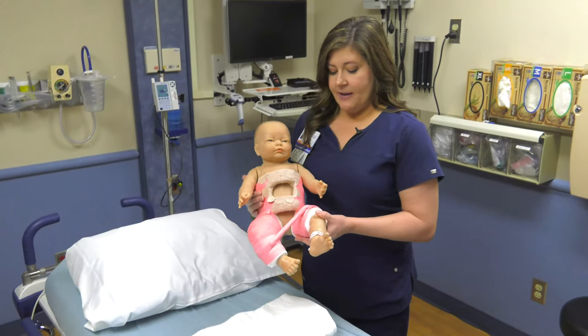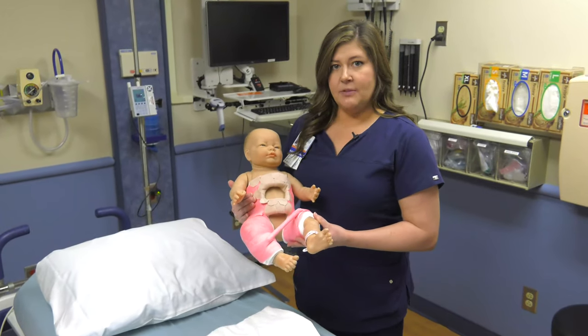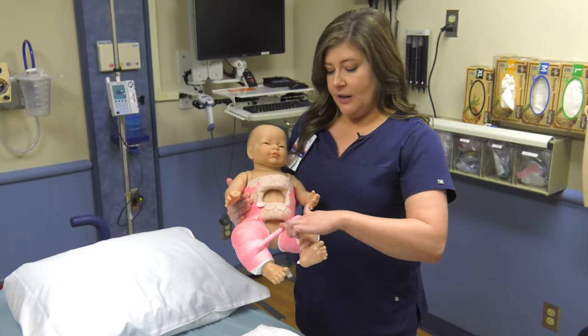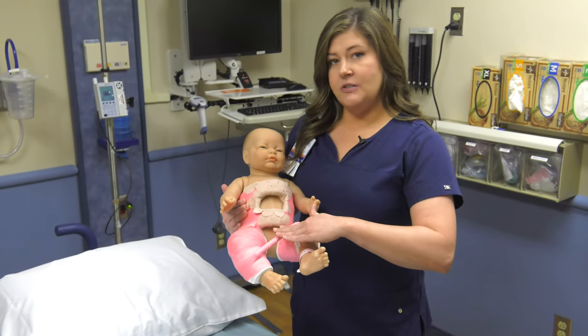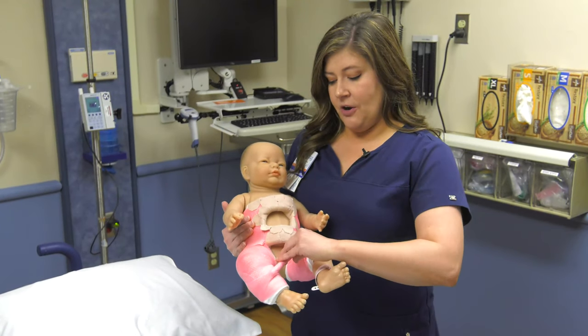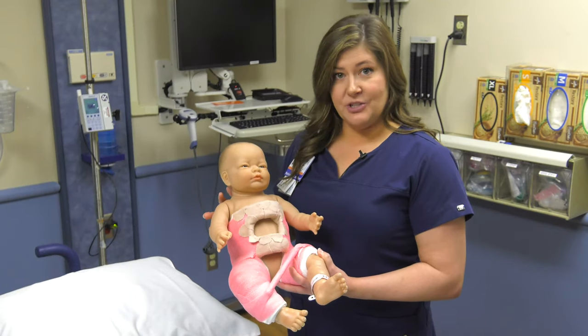This cast demonstrates a spica cast that's a little bit different than Emily's — Emily's did not have a stabilization bar. As you can see, this cast has a bar that goes between the legs, used to stabilize the cast. This is not to be used to lift or turn the patient in any way. It just makes the cast a little bit stronger.